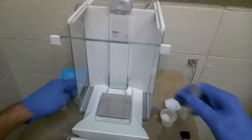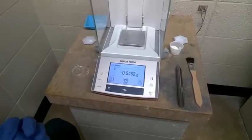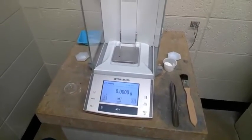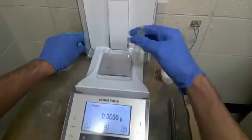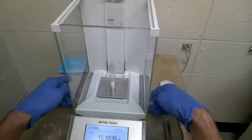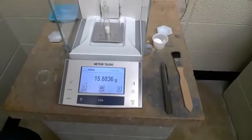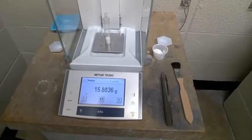The method we use with weighing by difference is we take everything off the balance and we'll tare it to zero. What we want to know is how much mass is in both the weigh bottle and the material we have available. Here we see it's about 15.9 grams.